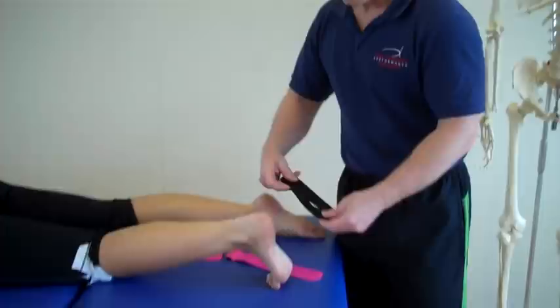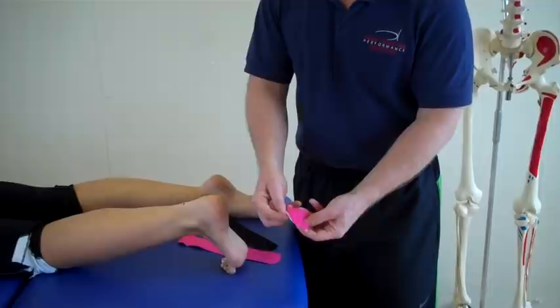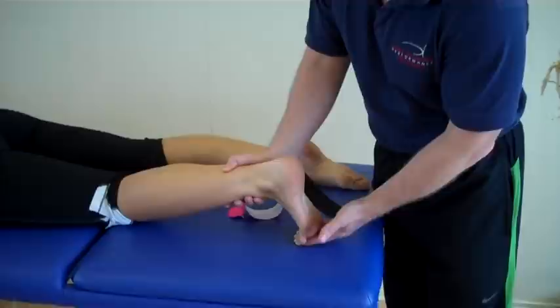We're going to use three types of tape. We've got an I-strip, an I-strip that's been split, so we call that a Y-strip, and then a smaller piece that's split and we call that an X-strip.